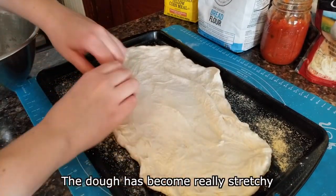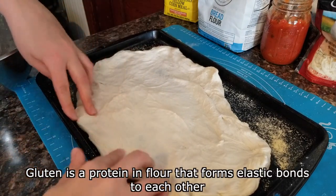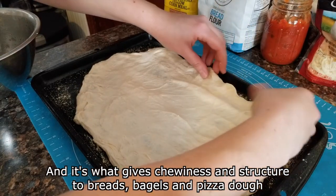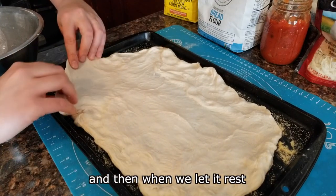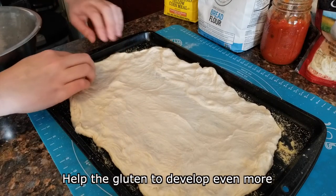The dough has become really stretchy, and that's because it now contains long strands of gluten. Gluten is a protein in flour that forms elastic bonds to each other, and it's what gives chewiness and structure to breads, bagels, and pizza dough. We helped the gluten develop when we stretched out the dough and kneaded it and then when we let it rest. The extra protein from the bread flour and the liquid whey helped the gluten to develop even more.